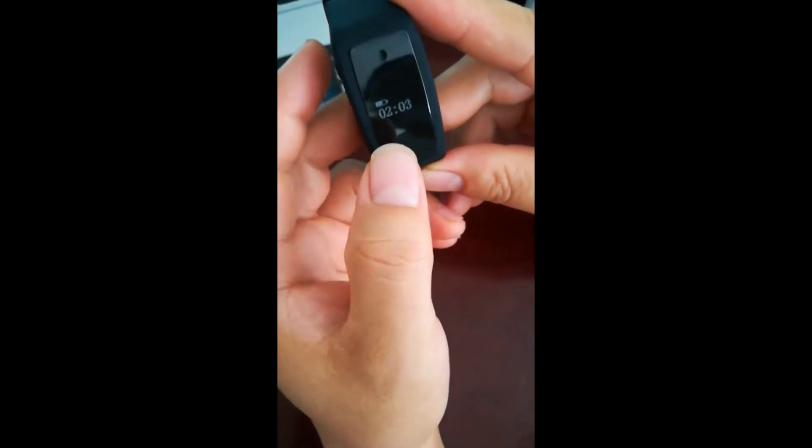When you're finished setting, just wait for 3 seconds and the time will be updated and go to display mode.